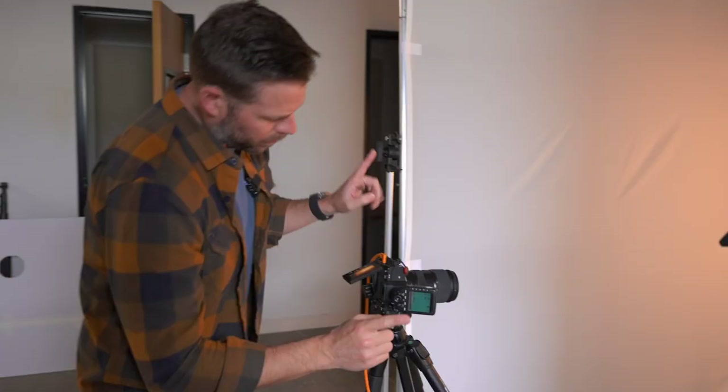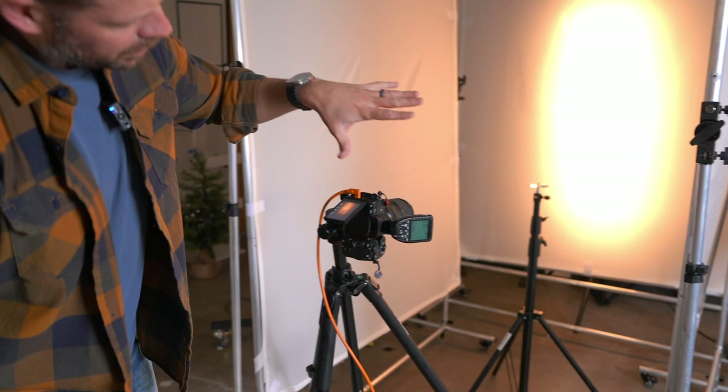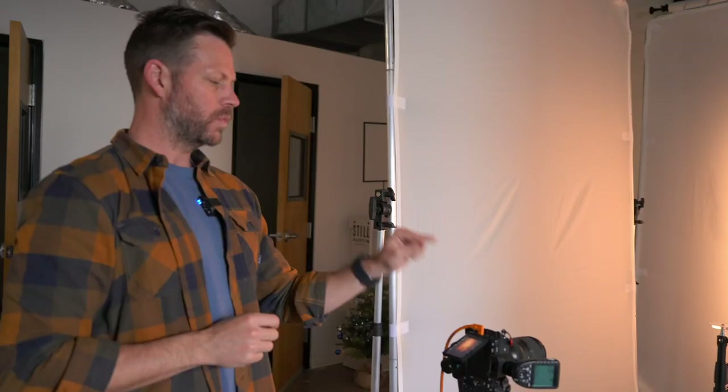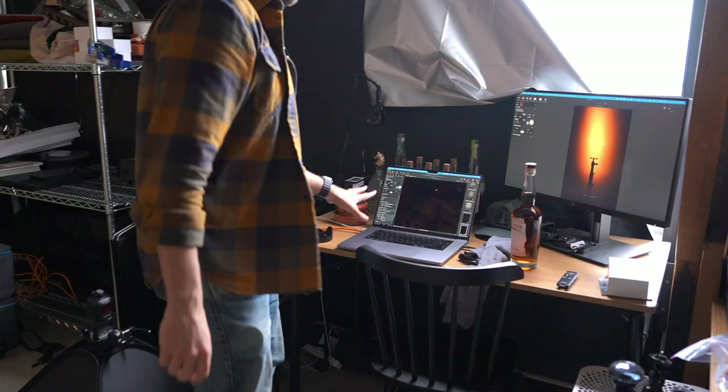First thing we're going to do is check out this camera. We're shooting today with the Sony a7 IV. We've got the Tamron 28-75 and we're set right at about 50 millimeters. On top we've got a flash controller. We have three Godox lights — one on each side, one behind — and we can control each one from this controller so we don't have to mess with each individual light. Super important for this type of work is to tether. We've got a bright orange tether cable going into the laptop running Capture One, so as soon as we take a photo it shows up on a big monitor so we can check exactly what's looking good and what needs to be fixed.